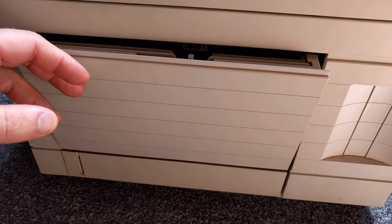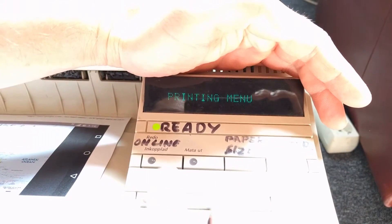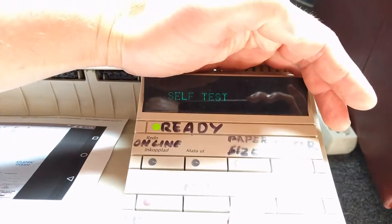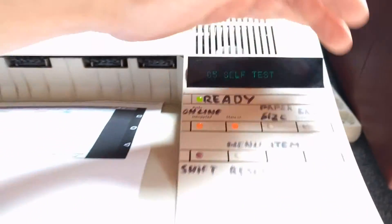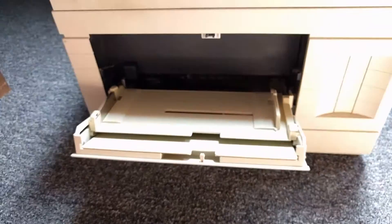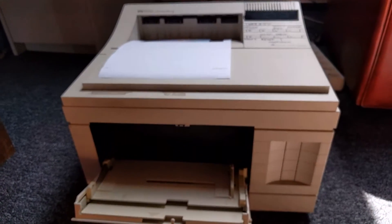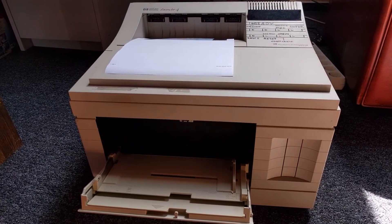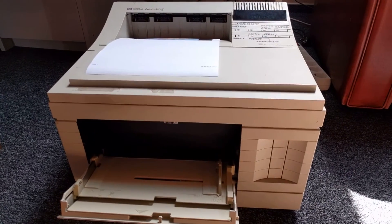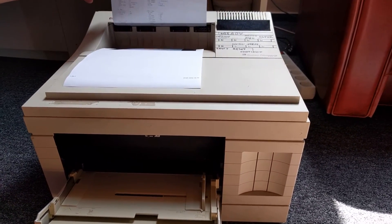Now we can leave it open or closed, doesn't matter. We're going to go again into the menu — we're offline so we can work from here. Test menu, go to self-test, hit enter. It's going to self-test. As you can see, there's no paper here, so it's going to automatically get it from the paper cassette. It's already catching it, so things are alright.